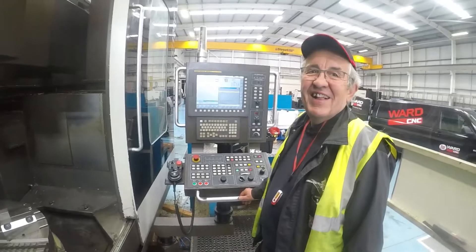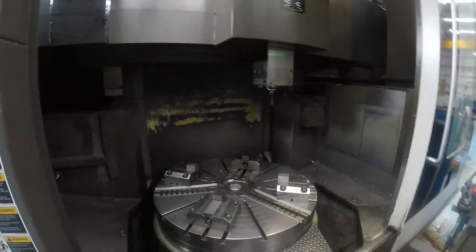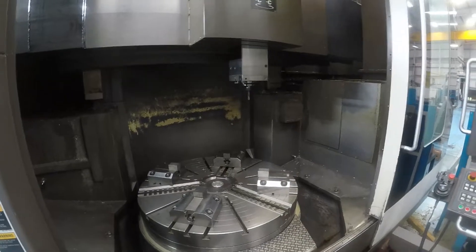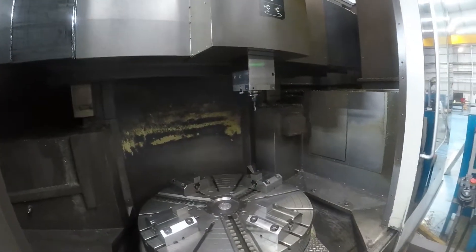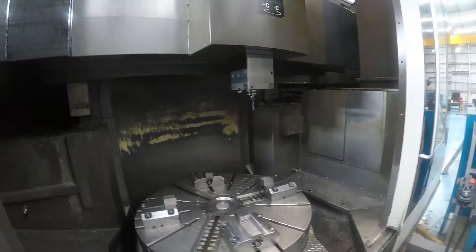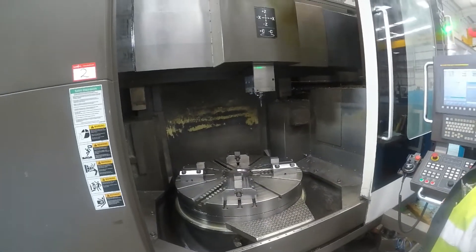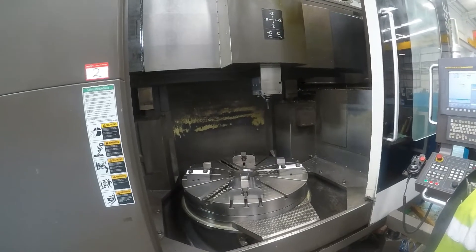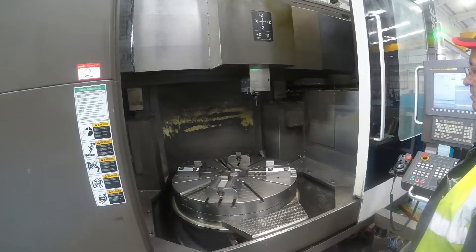Application support today from Richard Shaw — thank you very much for joining me, Richard. The machine is very well tooled as well, comes complete with a number of static holders and lots of driven tool holders.